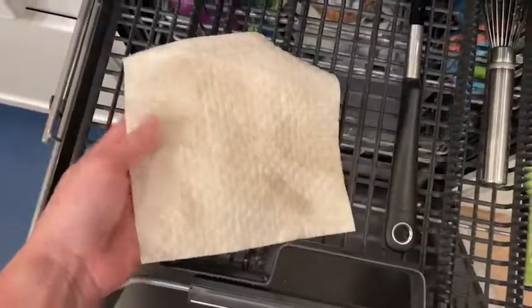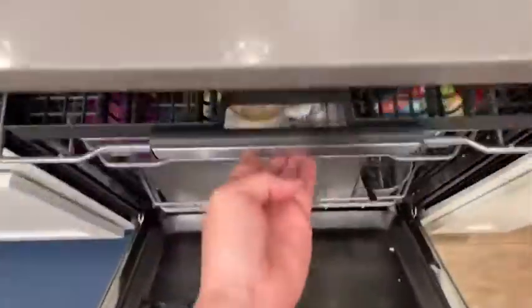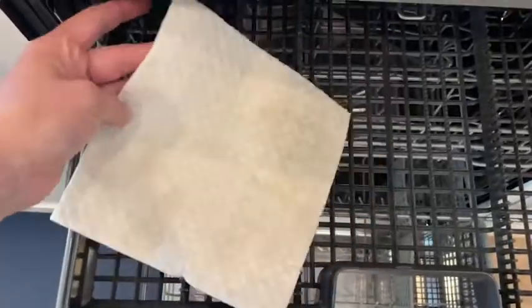Not these. I literally used the same cloth for an entire week and it didn't stink at all. And when you're done with it and it needs to be washed, you can put it in the top rack of your dishwasher. That's it, and then it comes out as good as new.